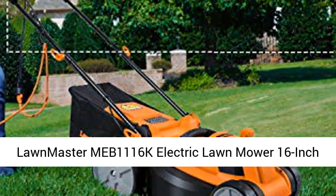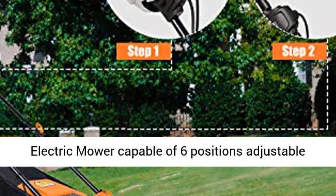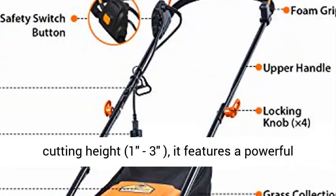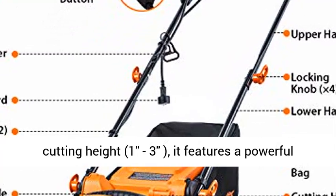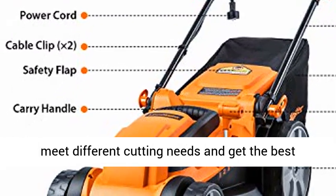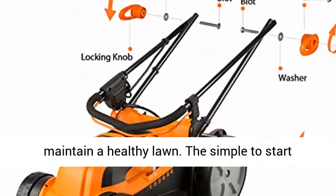Lawnmaster MEB 1116K Electric Lawn Mower — 16-inch, 12-amp. Take back the yard with Lawnmaster's 16-inch electric mower, capable of six-position adjustable cutting height. It features a powerful 12-amp motor and a 16-inch cutting width, which can meet different cutting needs and achieve the best cutting effect in different environments.